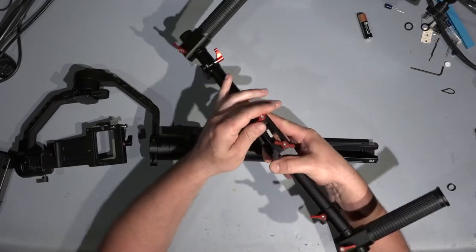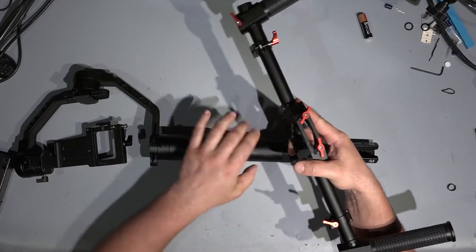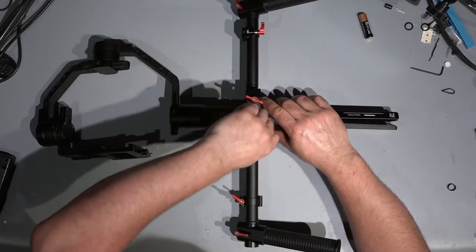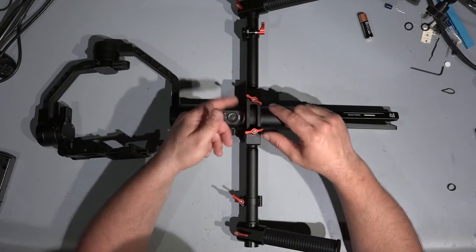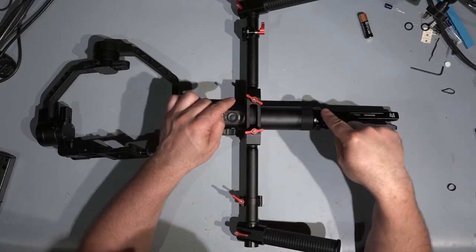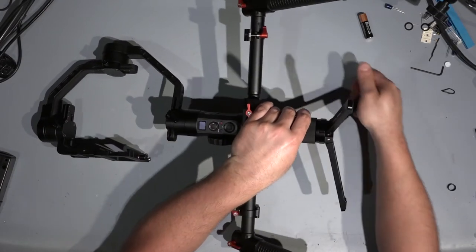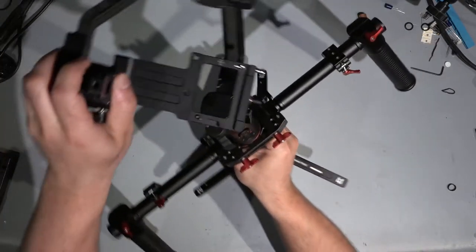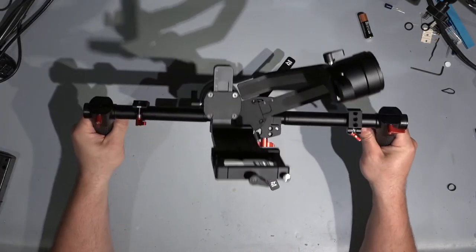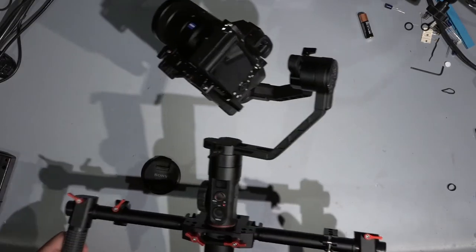It's really straightforward — you just open it to the maximum, loosen up everything, and push it on nice. Because of the big adjustment range in the middle section, you can place it on a tube here, here, here, or even on your leg. Rock solid. Now open the legs, place it like this, and it's ready to pick up and run. Now lock it.